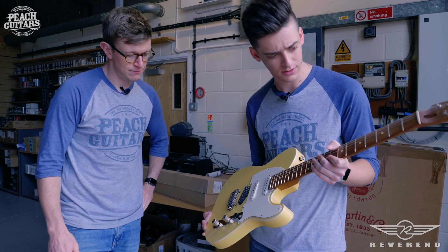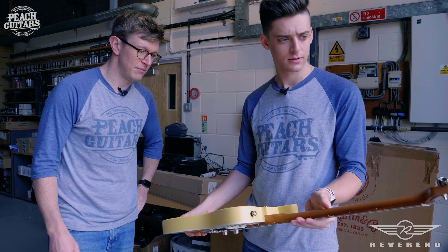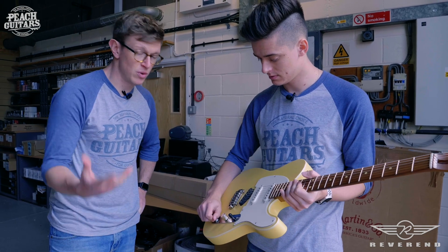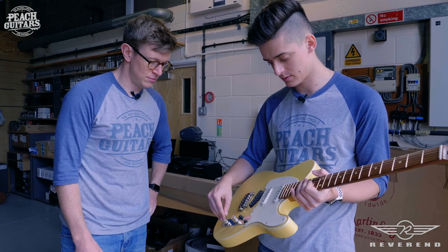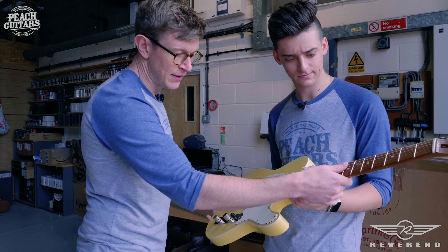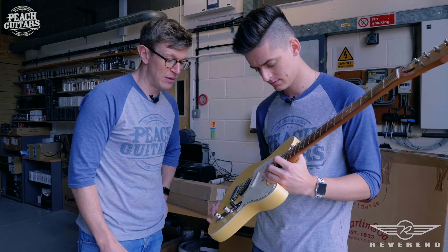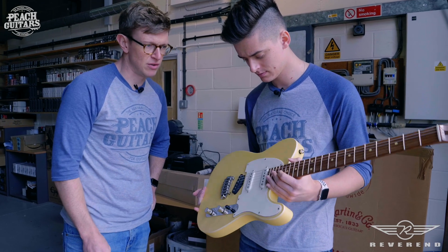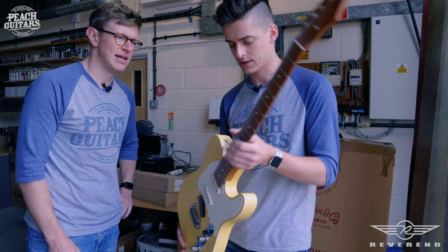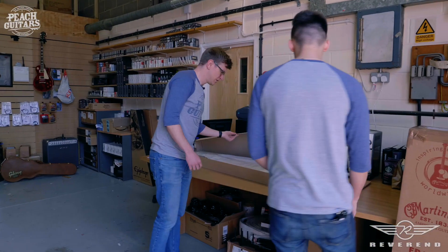We've got that same smooth edge to the fingerboard as well. It'll be interesting to see the switching — whether it's more of a Nashville-type thing, or whether you get both pickups — and there's a push-pull there too, which could be interesting. This is entirely new ground for us, but it shares that really nice feel on the fret work, and their pickups are their own design. So pretty cool — that's the Eastsider S done.